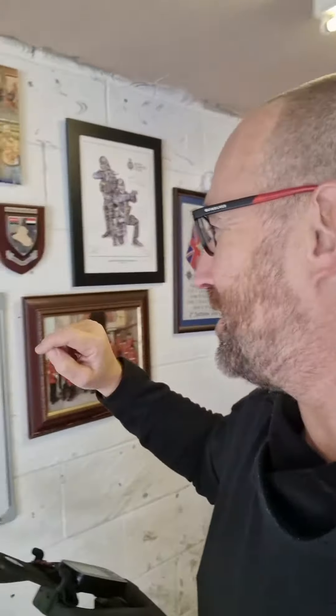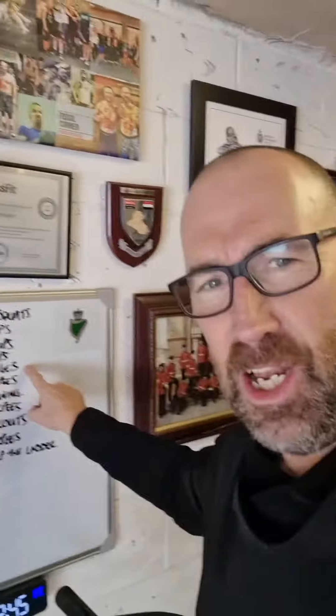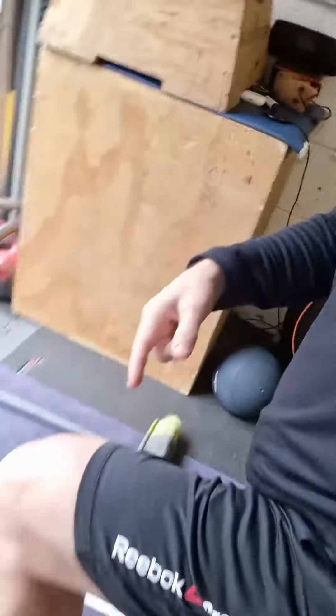Then we're back to 10 burpees again — good burpees. Then we're on to 30 lunges. You lunge forward with 90 degrees at the knee, pushing all the way back, full extension of the hips, and repeat. So you've got 30 of those.